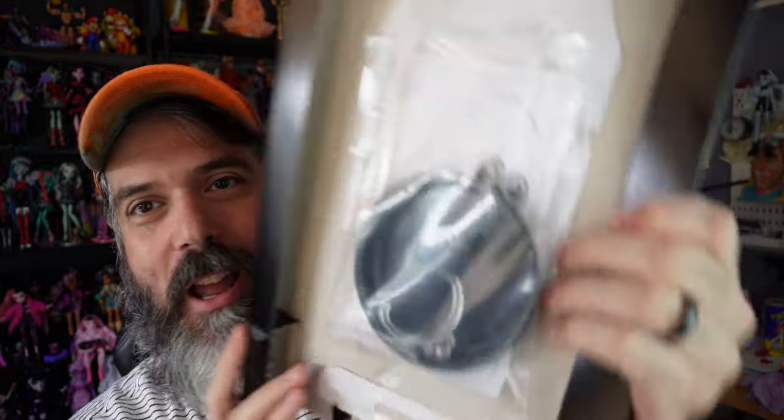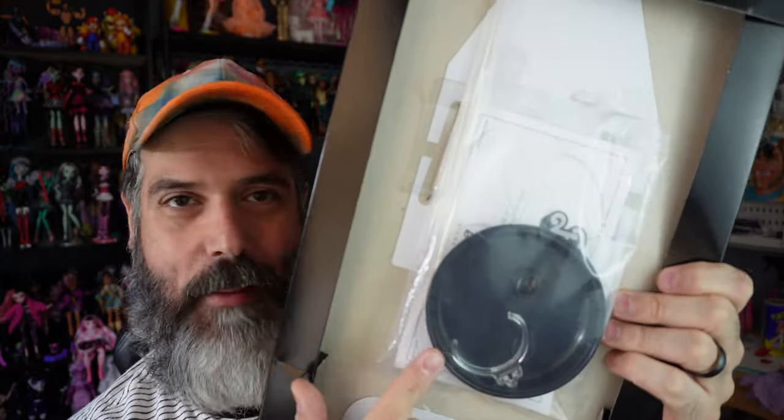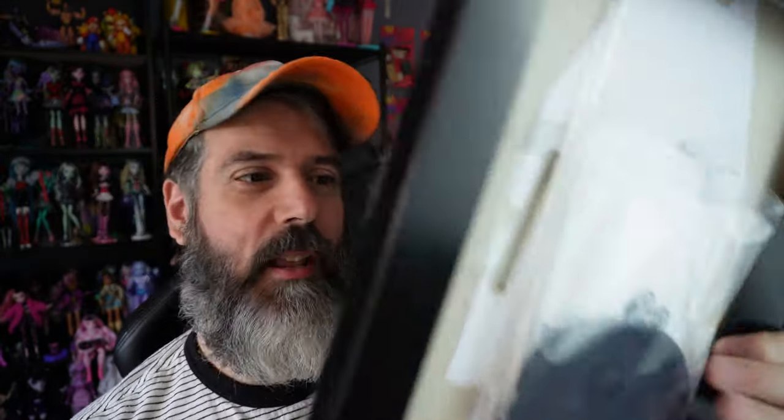So I had some second thoughts on taking him out of the box completely, so I compromised. I took him out of the box but I'm not going to remove him from his backing because I'm a little concerned about getting him back into the backing the way I want him displayed. He comes with a stand — I'm assuming it's the same black stand that all the other ones have come with — and the COA in the back.